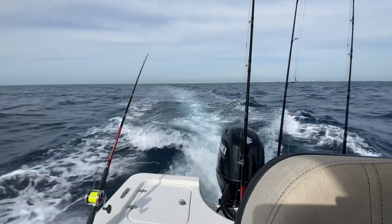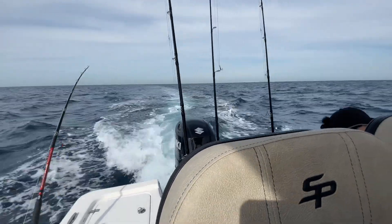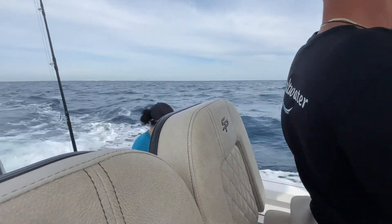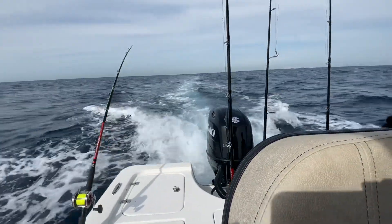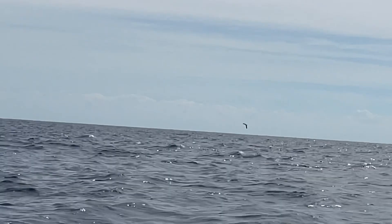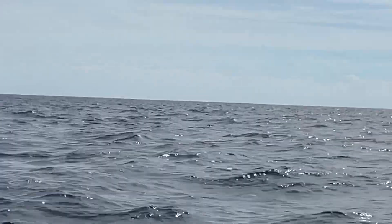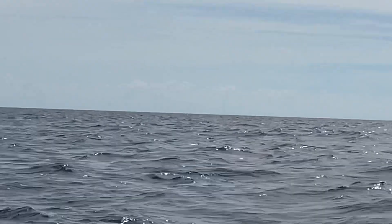It's incredibly rough out here today. Been trolling for a little bit, looking for seaweed, looking for birds, and we just found this guy circling around the seaweed. This is what we're gonna try. Hopefully the mahi are around here.